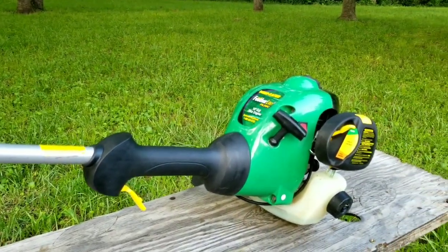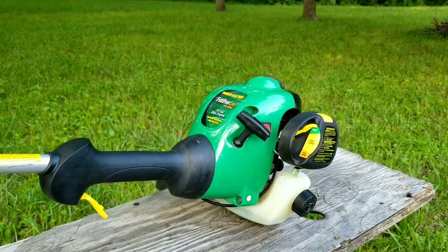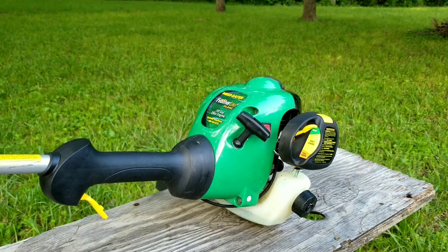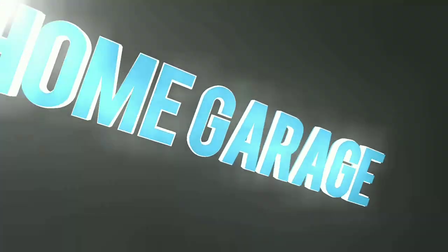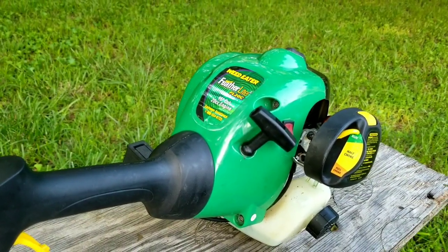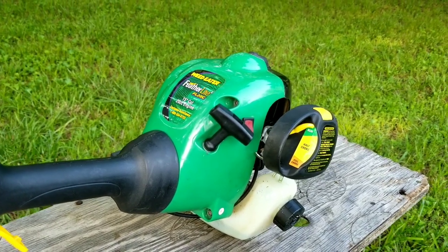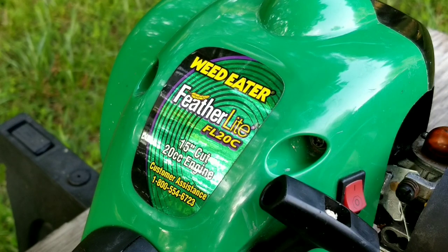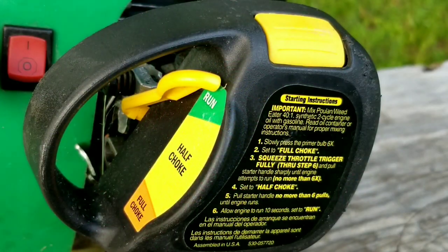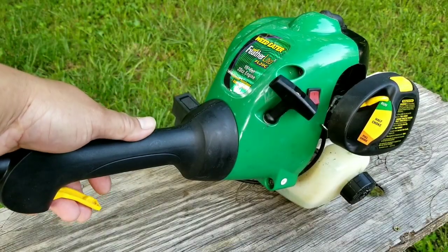What's up everyone, and thank you for stopping by the channel. Today's project is this weed eater trimmer, and the problem is that it starts and runs but when you squeeze the throttle it dies. Let's see if we can find out what's wrong with it and hopefully fix it. The most likely reason for this trimmer to start and run but die is that it's starved for fuel when the throttle is squeezed.